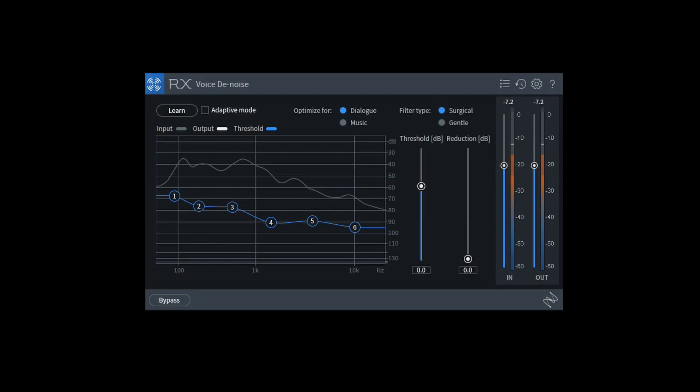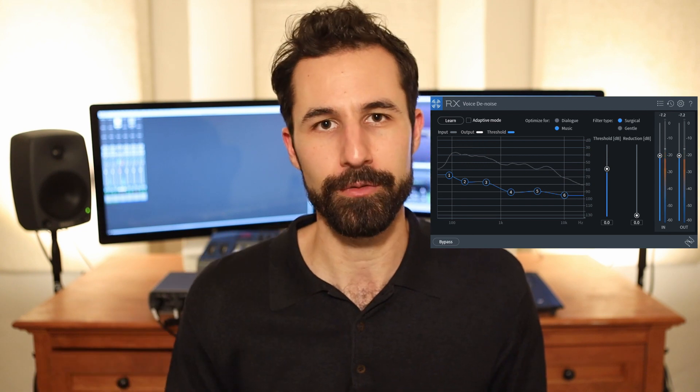Setting it to "optimize for music" tailors the response of these gates to allow singers holding notes for longer to carry those more naturally. It won't try to clamp down and denoise the voice as much as it would on the dialogue setting. That makes it great for obvious reasons in the post-production world, but also in the music world, especially in the home studio environment.